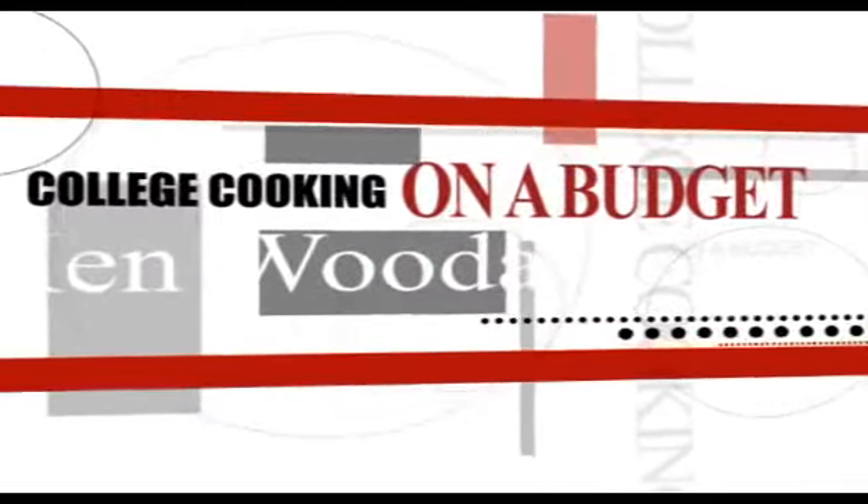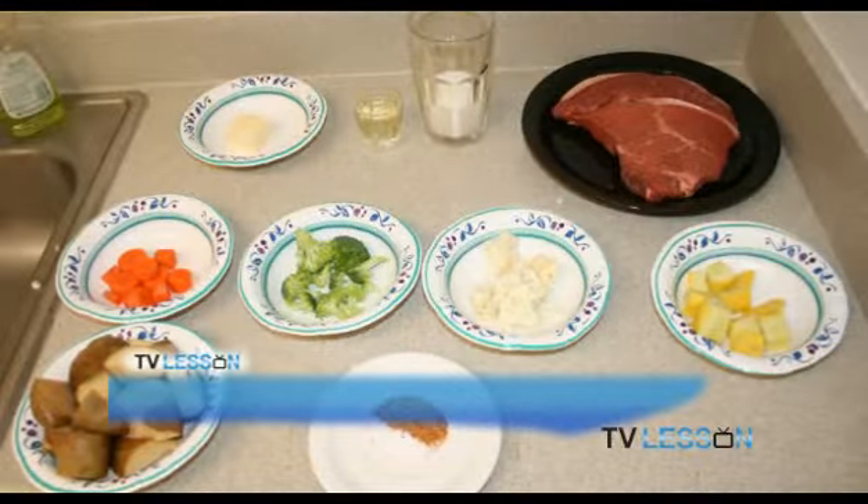Hi, welcome to TV Lessons. I'm Ken Woodall. I'm going to be your host and we're here on College Cooking. I'm here to show you how to cook on a budget. Today we're going to start off with a really simple recipe, one that's really good and I'm sure most of you are going to like. It's steak and mashed potatoes. We're also going to throw in some vegetables and make it taste really good.